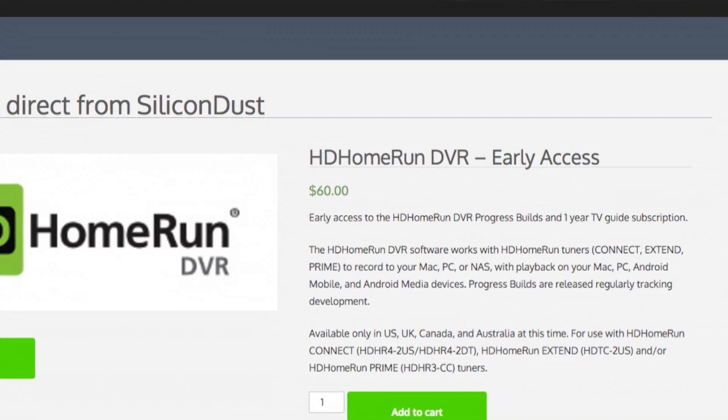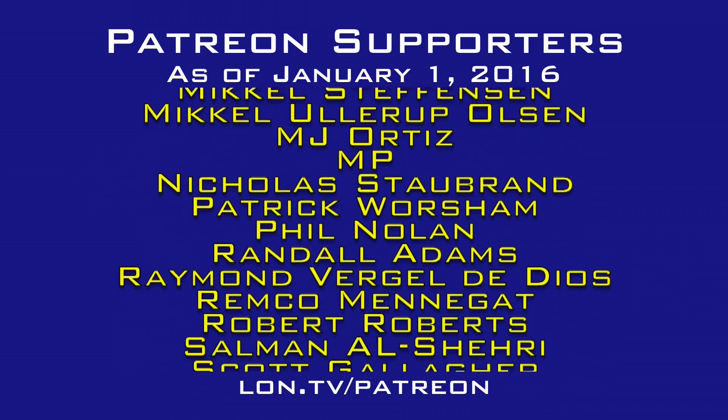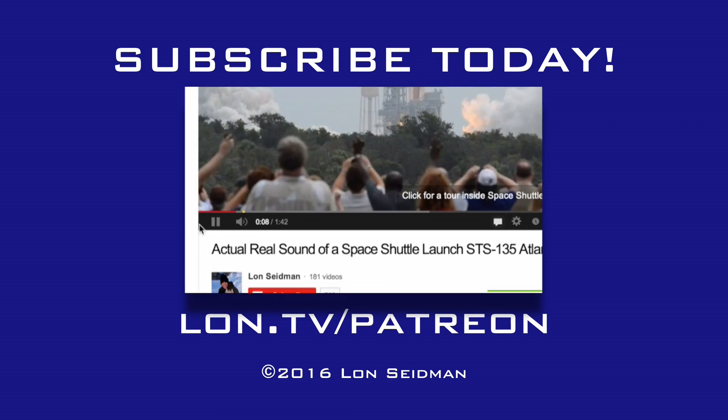If you missed the Kickstarter, it is available now to everyone for $60, which gets you the software as well as the playback features I just demonstrated. If you're not yet ready to take the plunge, don't worry — every time there's a major feature update I'm going to come back and do an update, because I am very eager to replace my Windows Media Center server and I'll be keeping an eye on this project. If you have a Windows Media Center server now, I would probably keep it running, but this might be the time to start running the two in parallel. There's a great forum on the HD Home Run website where you can chat with other users and communicate back to the development team — they are taking a lot of user feedback. This channel is brought to you by the generosity of my Patreon supporters. Visit lon.tv/Patreon to learn more.